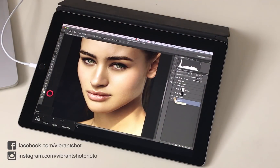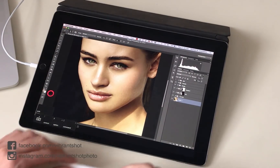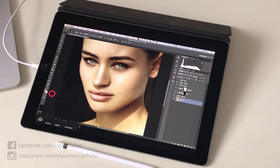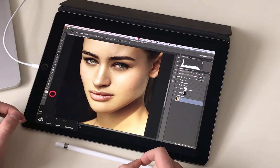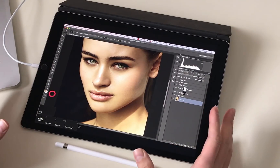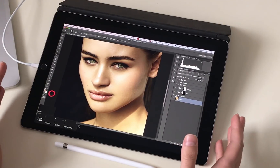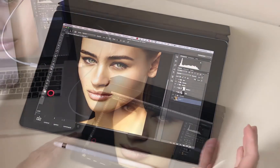Hey there, Michael Volosinovich here from Vibrant Shot. You can find me at VibrantShot.com as well as via the social media links below. In this tutorial, we're going to be looking at using the iPad Pro along with the Apple Pencil and a piece of software called AstroPad to essentially use our iPad as a retouching tool instead of something like a Wacom Intuos or a Wacom Cintiq.